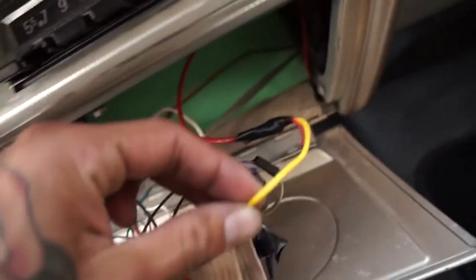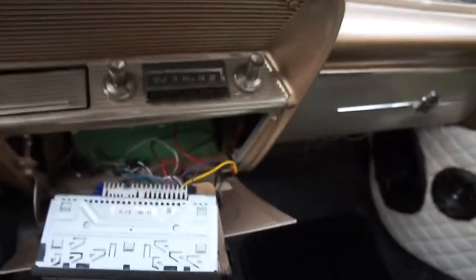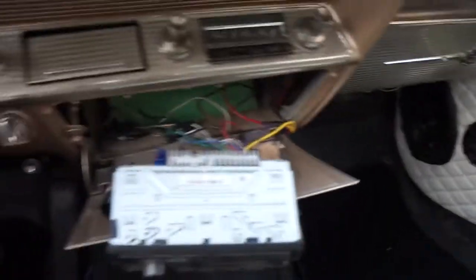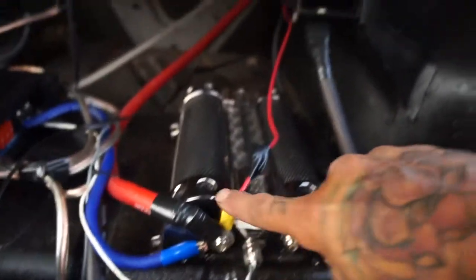The yellow wire goes straight to the battery, so you need a long cord. Personally, I didn't want to run the wire through the firewall — that's a pain. So instead of hooking it up to the positive on the battery, I hooked it up to the positive on my capacitor in the back, which is connected to my battery. You can see the wire right there going all the way to the front.